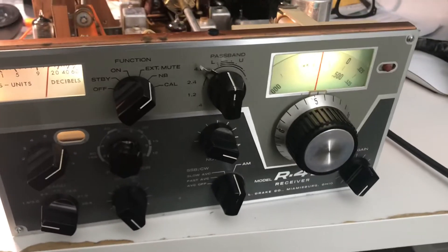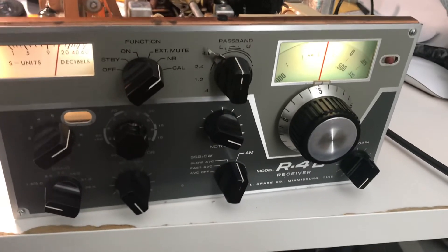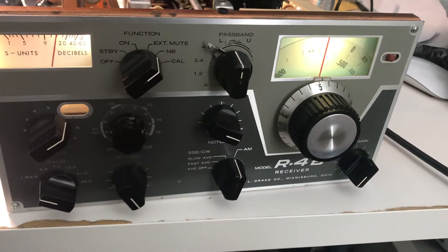Here's the results of my tune-up on the R4B, going through the IF stages with the KCIF and the higher IF.